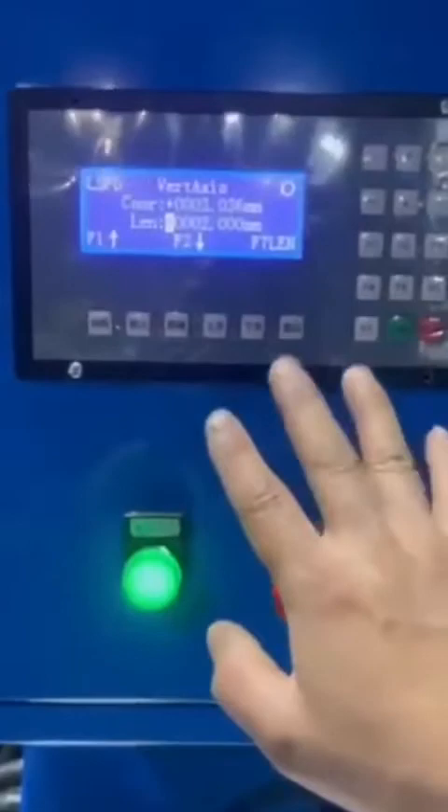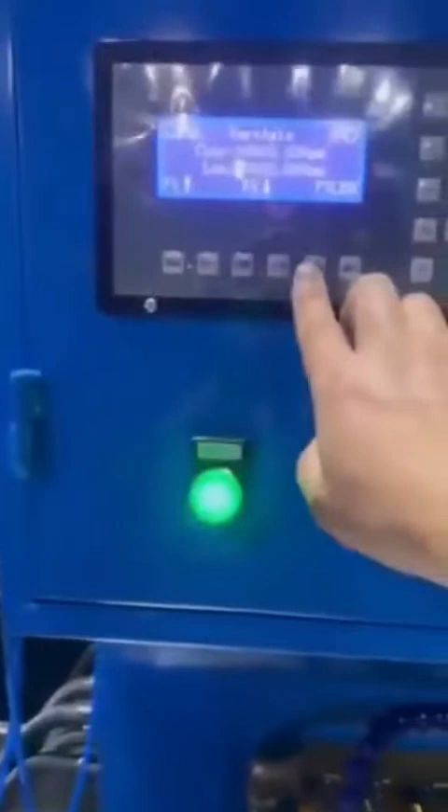There are totally 5 interfaces. This is the vertical axis to control this motor. Press here for pitch down or pitch up.